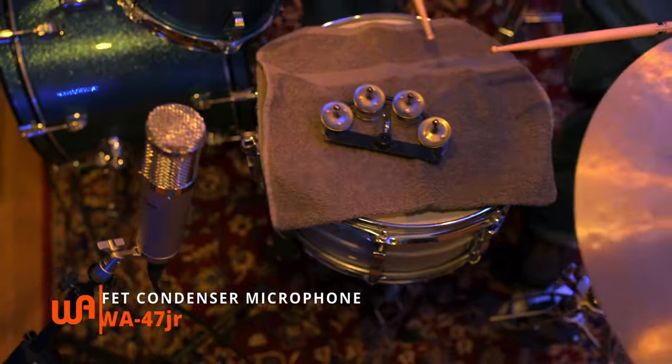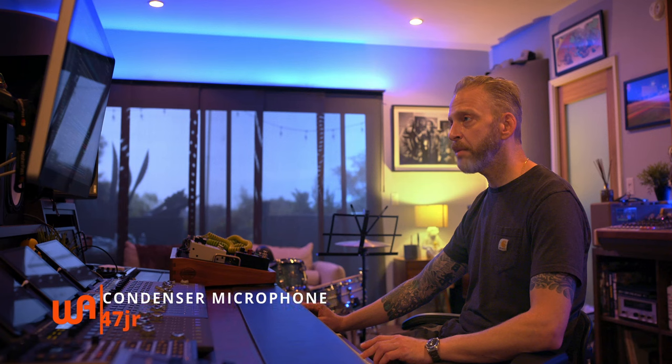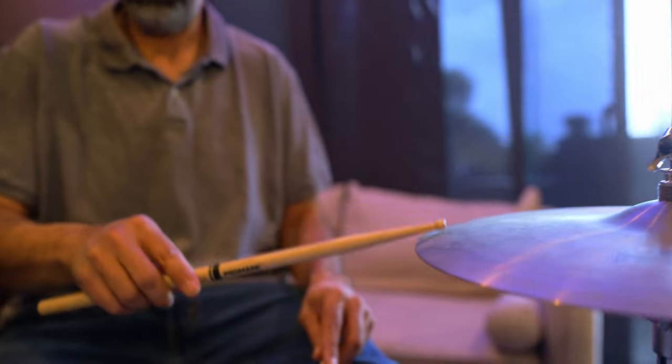Additionally, here's the snare — the first snare that we recorded at the same time as the kit. This is a blend of the actual snare mic; we used a Shure mic and then we had the 251 as the overhead, so those two are blended together. And again, that's gated coming off of tape to get rid of some of the bleed and some of the tape noise. Here's an additional snare that we layered on top. This is the 47 Junior as a spot mic on the hi-hat.